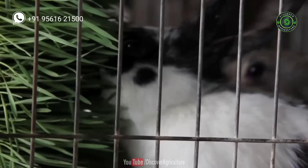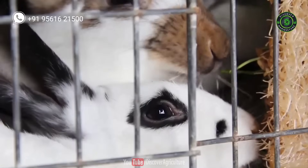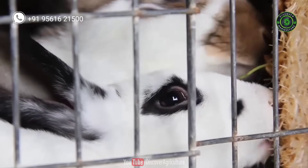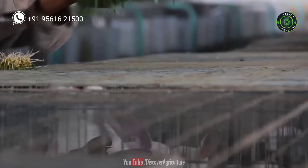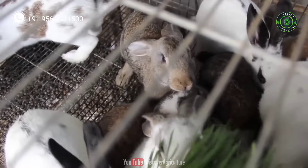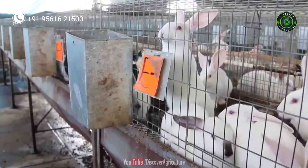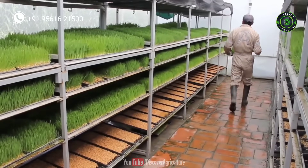You can feed this fodder to cows, buffaloes, goats, sheep, rabbits, chicken, ducks, and other livestock. Give this fodder to livestock along with other food and dry fodder. Farmers typically use a combination of half hydroponic fodder and half regular or dry fodder.